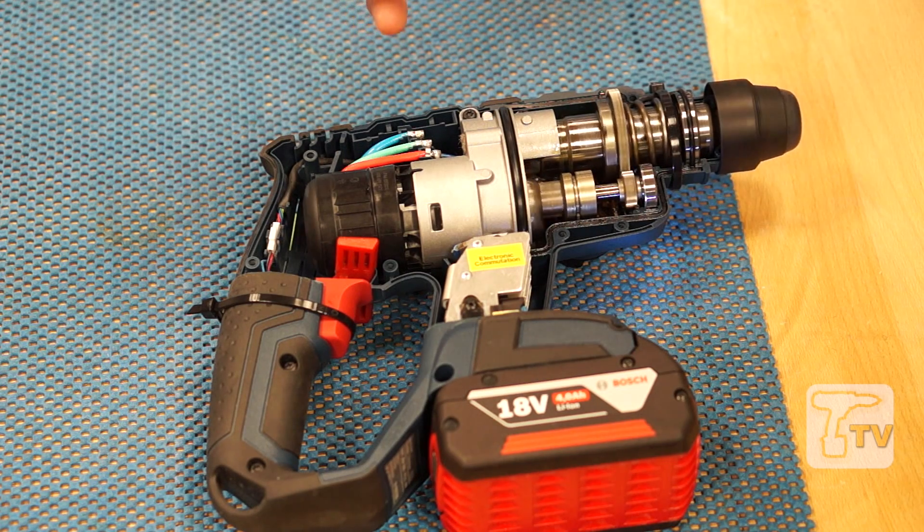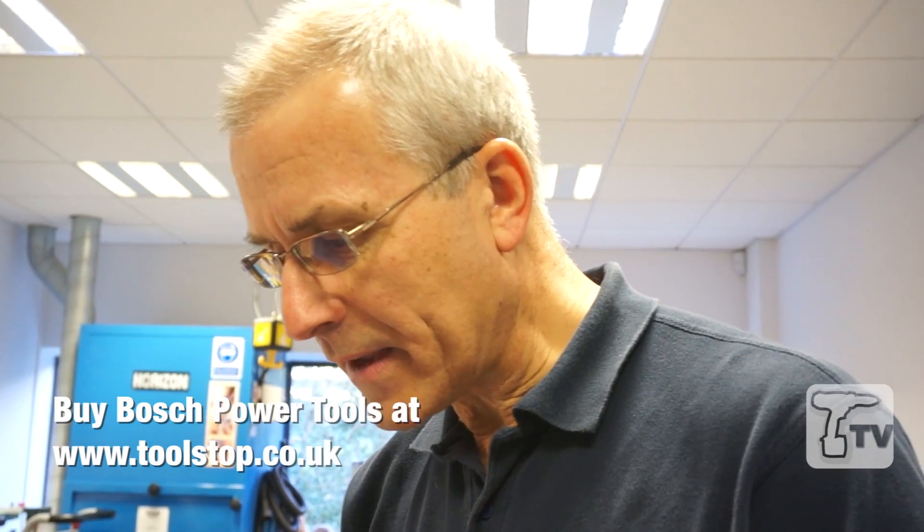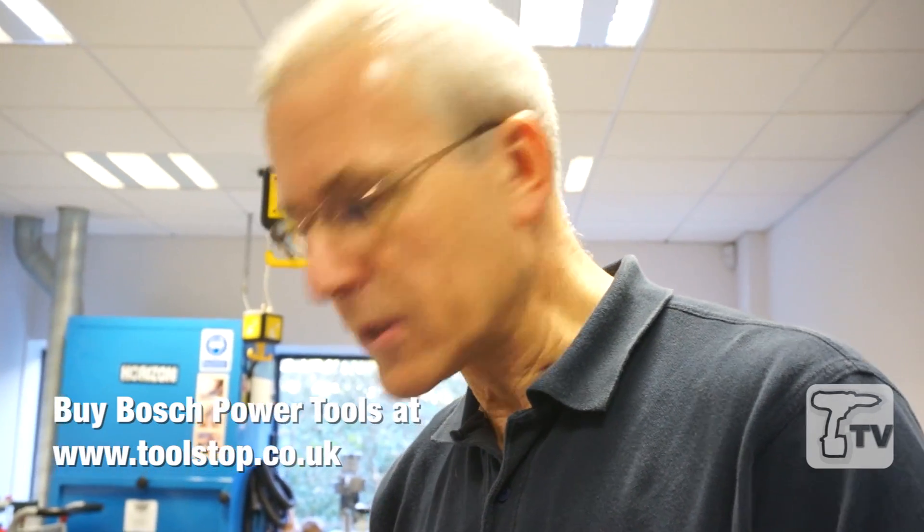So what we're talking about is 90% efficiency — more holes drilled per battery charge. This is very much in keeping with how cordless tools are coming on now: they're more powerful, they're more torquey, and with the advent of our 4-amp hour lithium-ion Coolpack battery, you're now getting extended run times and serious work outputs on every battery charge.